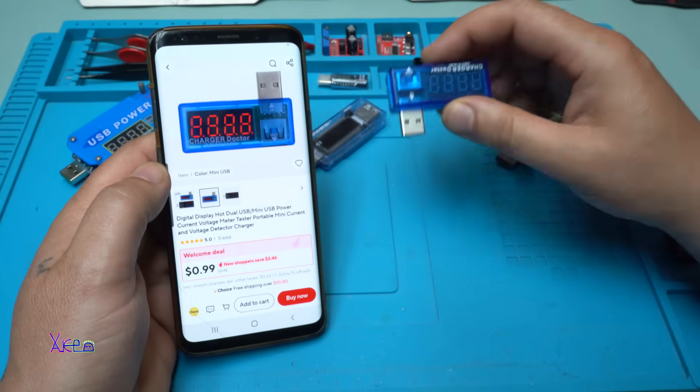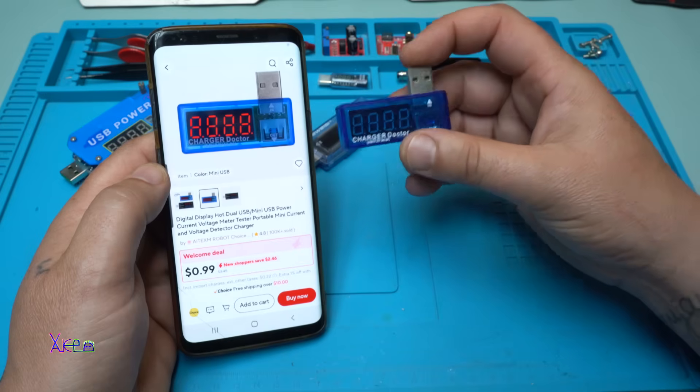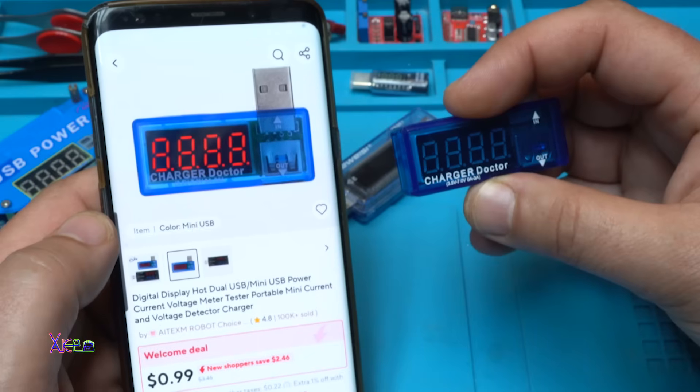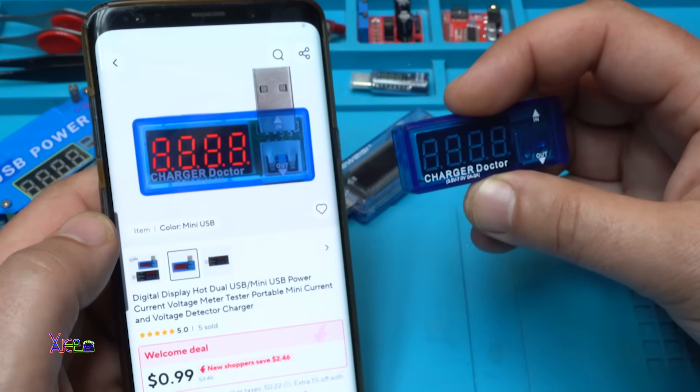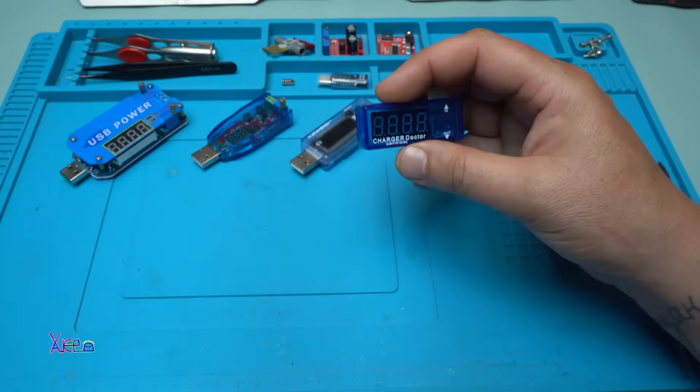First I'm going to show you the cheapest one, and it's a LED volt-ampere meter or charger doctor. It says it works from 3.5 volts to 7 volts maximum and it can measure from 0 to 3 amperes. You can find it on Aliexpress for around 1 US dollar.